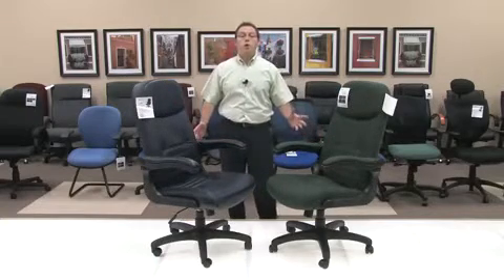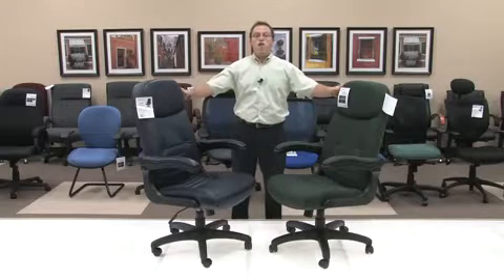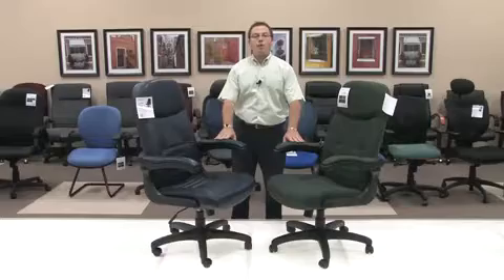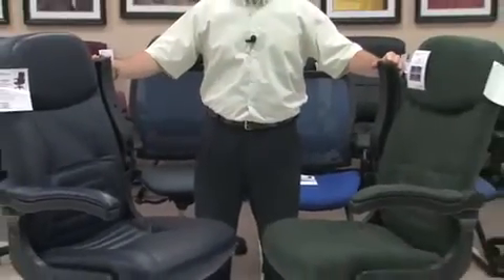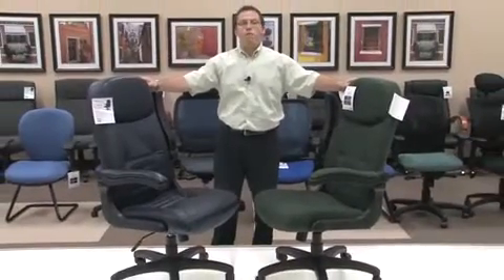In addition, the mobile arm acts as a great conference chair for this main reason. In a normal situation, a lot of chairs with a fabric or leather topped arm will rub underneath the desk, causing the fabric or leather to fray or wear out over a short period of time. The ability to flip the arm up and out of the way eliminates that, and will allow the chair to look 100% brand new for many, many years.